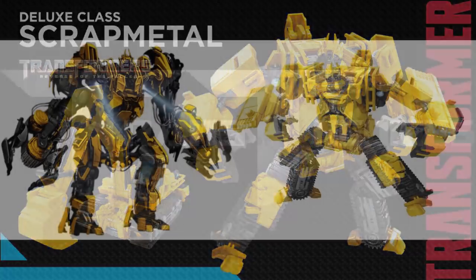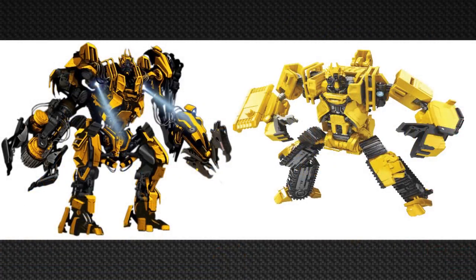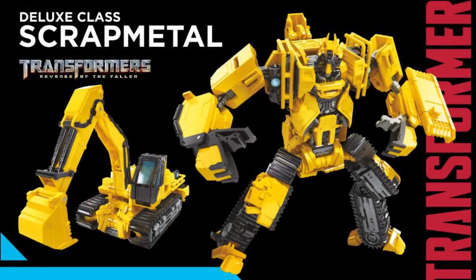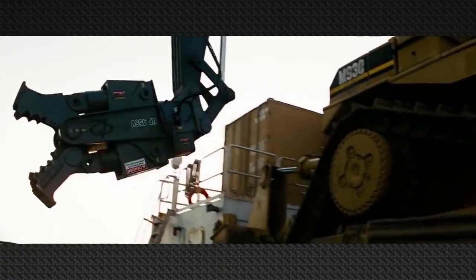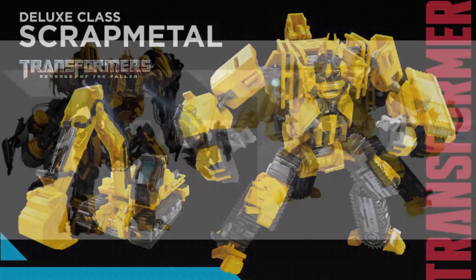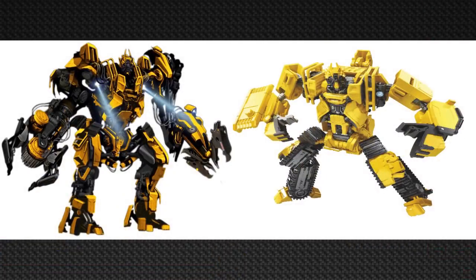Looking at his CGI model side by side with the toy, they look really accurate, with all those bars by his head. The arms look a little different, but he is a Volvo crane so you can't do too much. My biggest nitpick is that the crane attachment is wrong — in the movie he had a special attachment to pick up pipes, while the toy has a scoop. But overall Scrap Metal looks really good, especially the chest area detail which is accurate to the concept art.